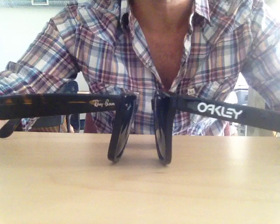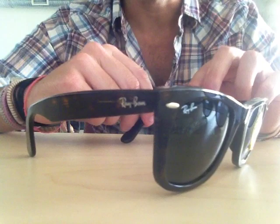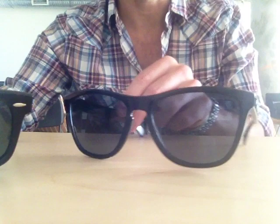These are the classic Ray-Ban Wayfarers 2140. They're actually the most popular from the Wayfarer line. There are different types of Wayfarers, but these are probably the ones that most closely resemble the Frogskins, which are also a type of Wayfarer.